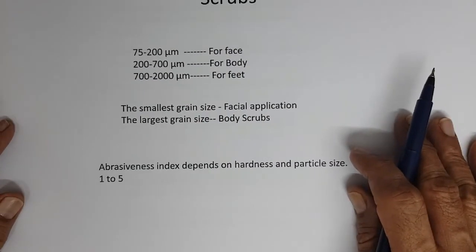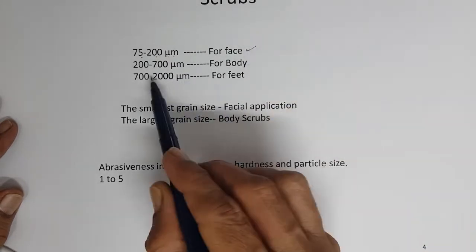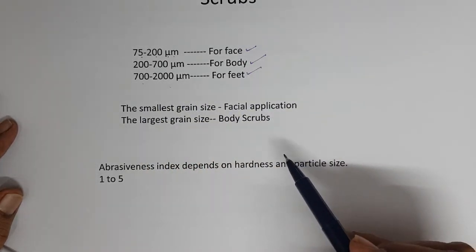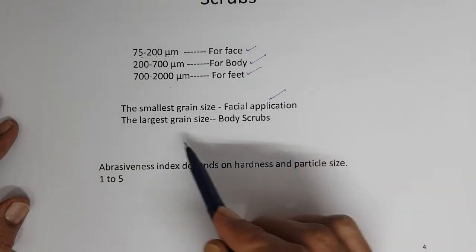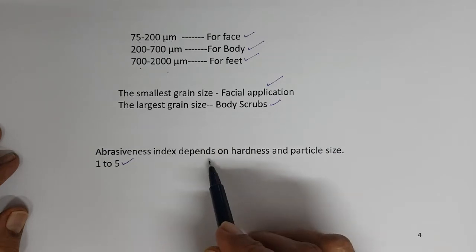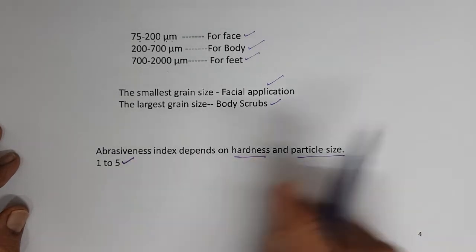Scrubs come in different particle sizes: 75 to 200 micrometers for face, 200 to 700 micrometers for body, and 700 to 2000 micrometers for feet. The smallest grain size is used for facial application, and the larger grain size for body scrubs. The abrasive index depends on hardness and particle size and ranges from 1 to 5.